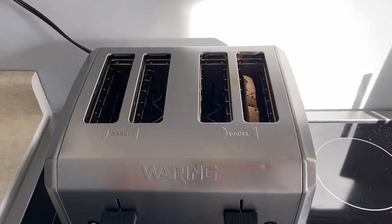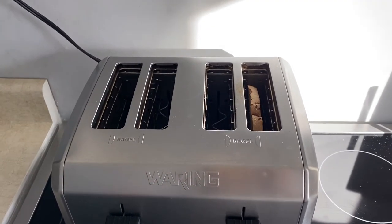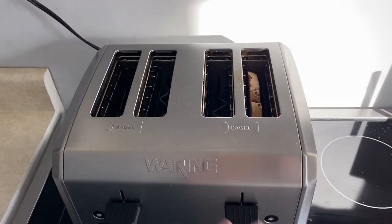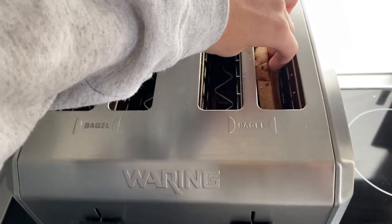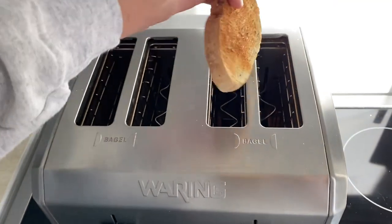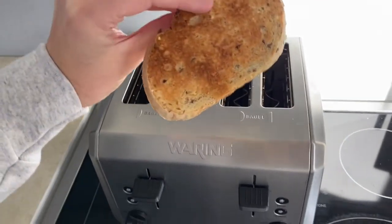Being super careful because our toaster is still hot, especially on the sides, I'm going to take my two fingers and drag my toast up and just grab it just like that — and then I have my toast.